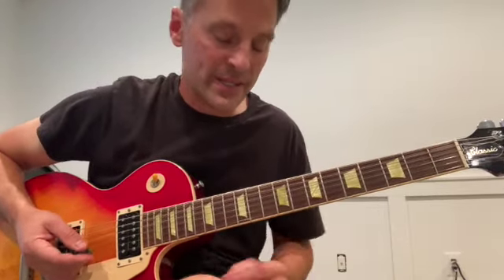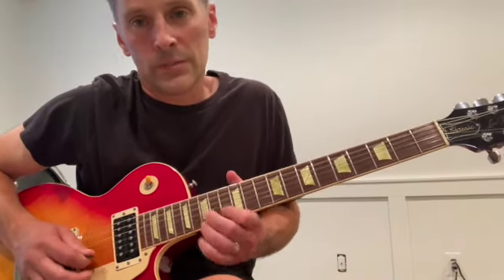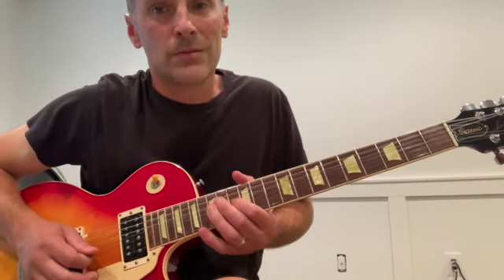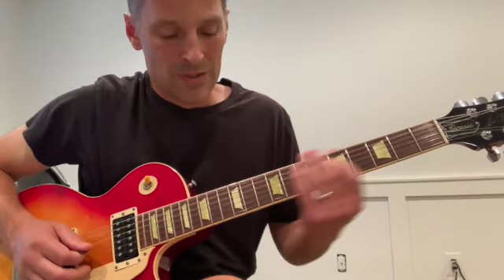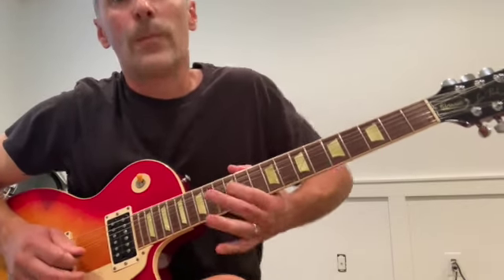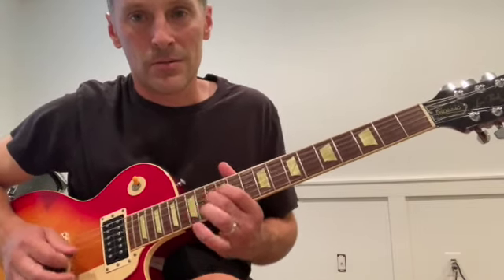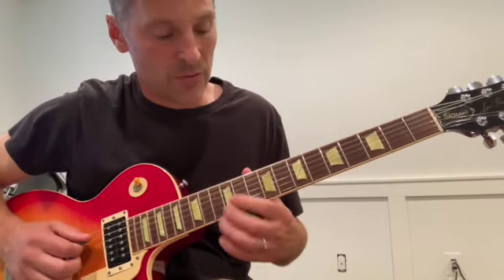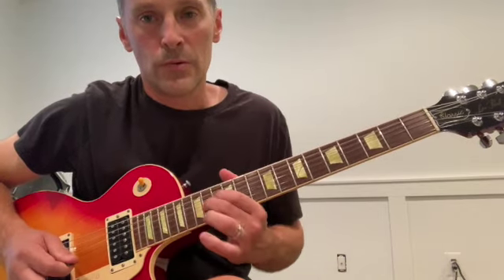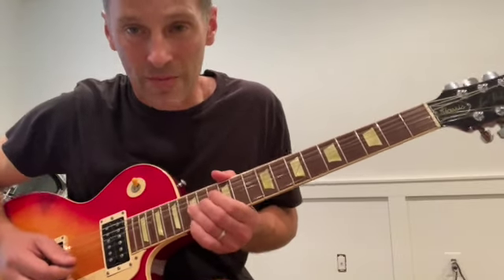Moving up a half step into the key of C, we get a lot of the same stuff. At one point he goes: bending on the 15th fret 3rd string, then 15, then 12 on the 3rd string, rolling into the root — that C note on the 4th string. Really big, dramatic vibrato too.